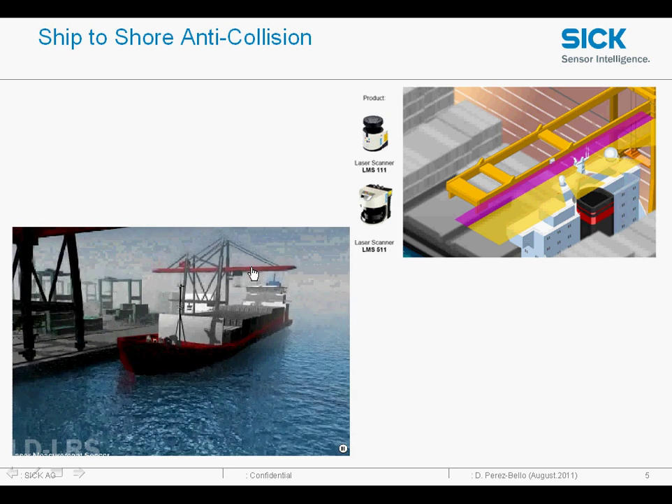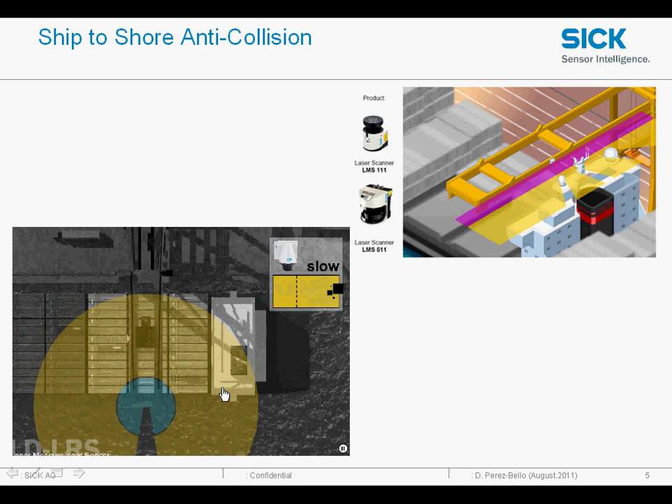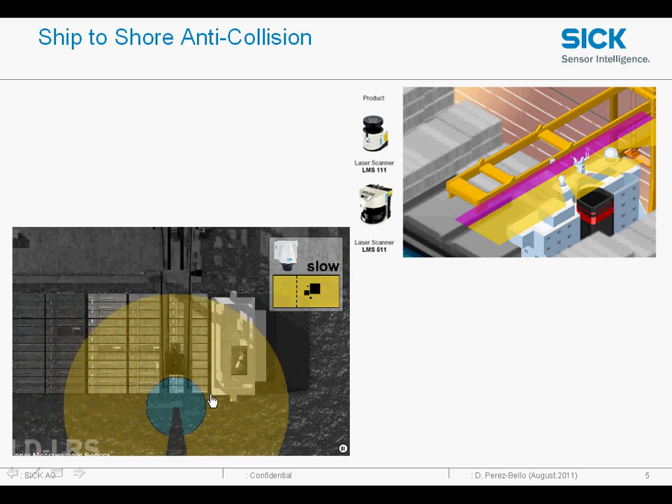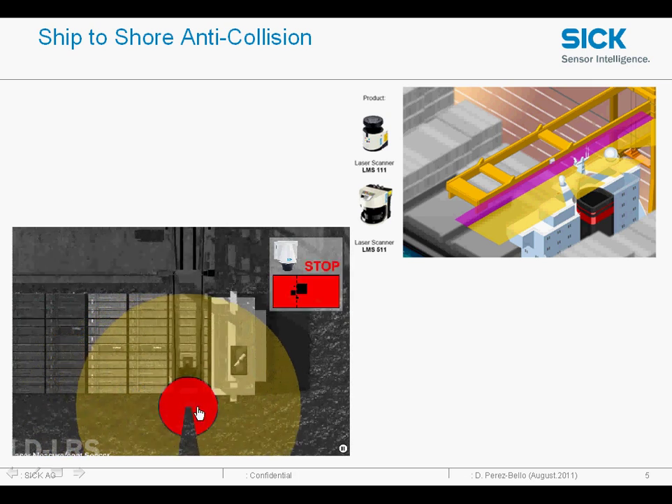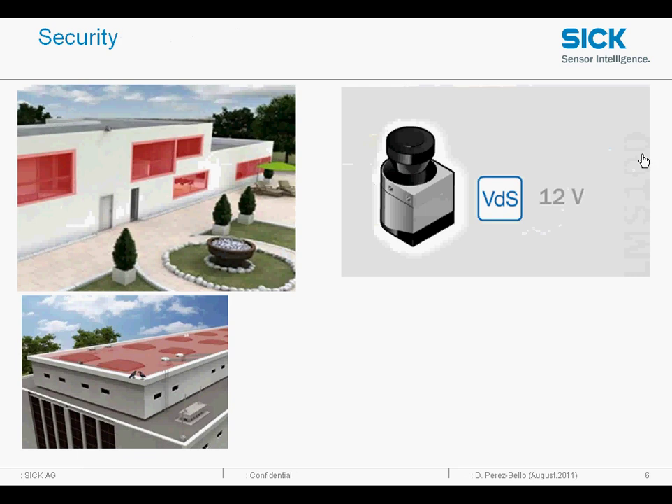The solution is to mount the LMS on the gantry. As the gantry approaches any sensitive area we get a warning to go slow and then a final warning to stop. We have an option of mounting the LMS on the tip of the gantry looking backwards, giving the zone upstream or downstream. Or we can mount them on the edge of the gantry, which provides two fields — one is the stop field and the other is the go slow field.